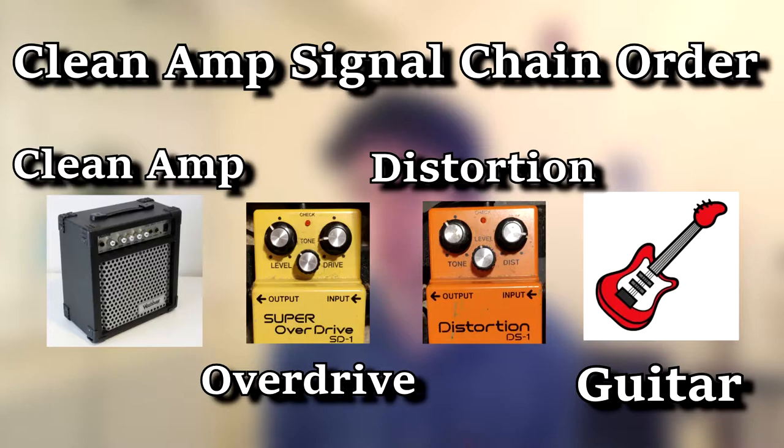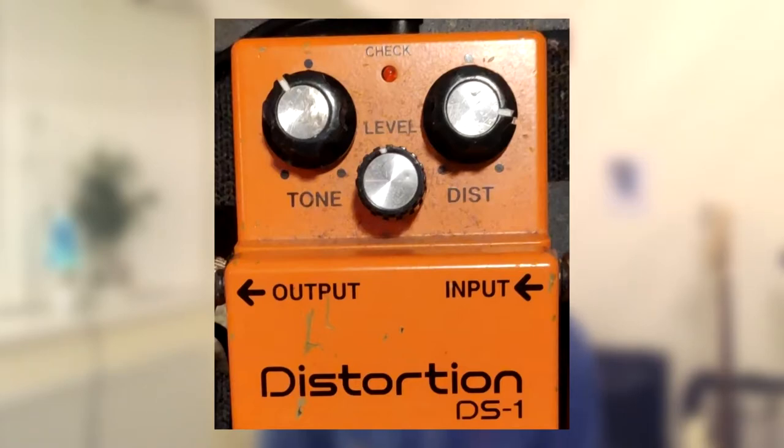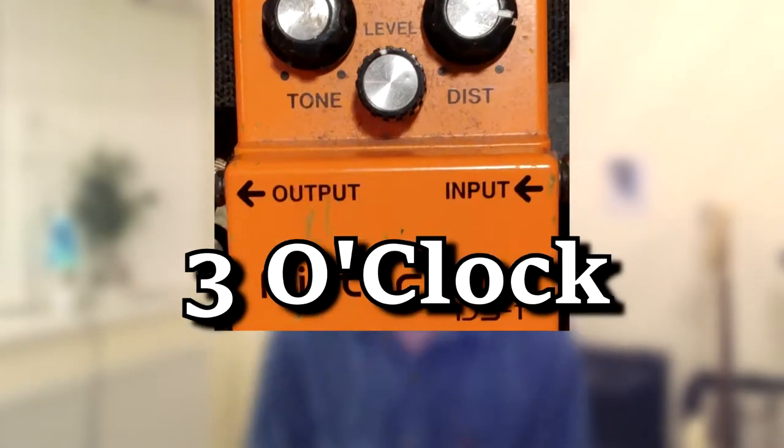If you're using a clean amp signal, I don't think that an overdrive pedal will fully cover it and you should add a distortion pedal if you can. Using this setup, I like to keep my overdrive settings the same as before, and on my distortion pedal adjust the tone to around one o'clock and the drive to around nine o'clock. Always use your ear — listen to the sound of the guitar in the song, listen to your guitar sound, and don't be afraid to experiment and tweak with whatever you have at your disposal.